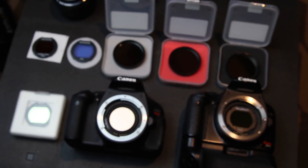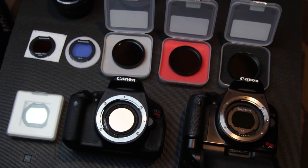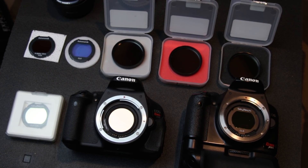One of the most commonly asked questions I get is about which filters I use for astrophotography — both with a telescope and my DSLR camera or a dedicated CMOS camera like the 183C, or using a camera lens. So in this video I'm going to show you all of the filters I use and what I recommend.